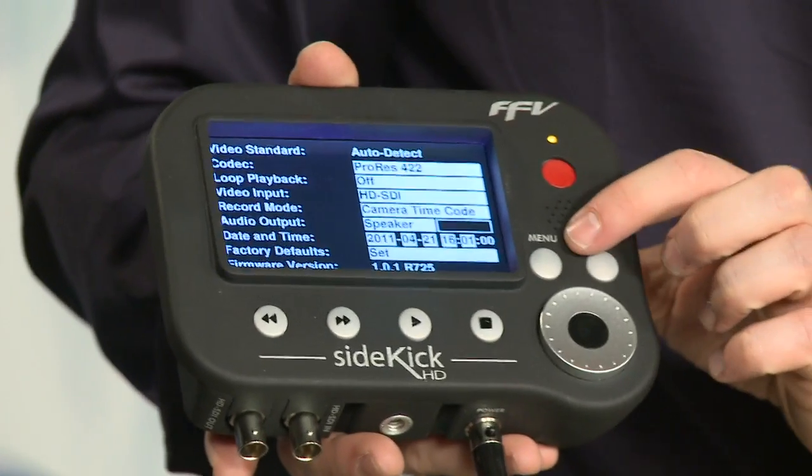Or you can go into the system menu. The system menu unlocks another piece that's built into this device — not just a built-in monitor, not just a headphone output, but a built-in speaker right here.